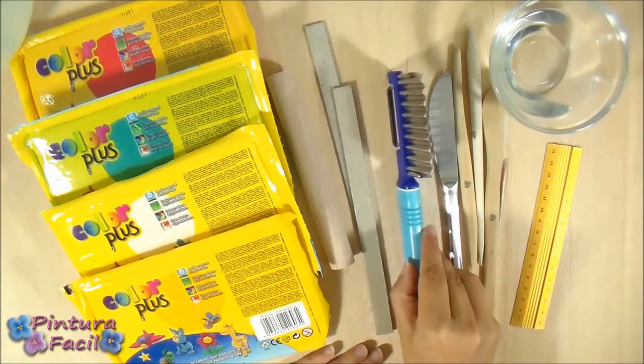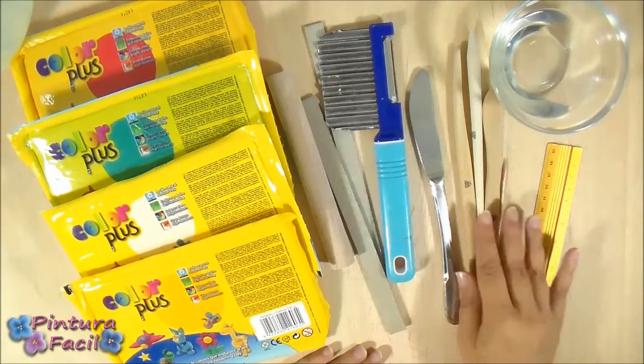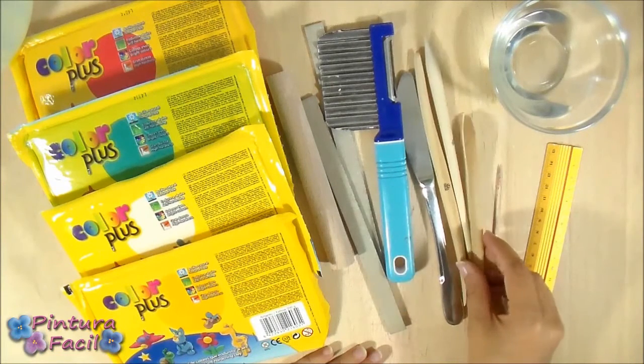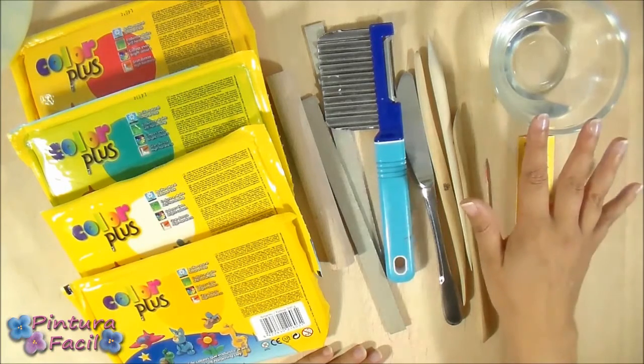You'll also need a rolling pin, a vegetable cutter, a knife, a wood stick, a ruler and some water.